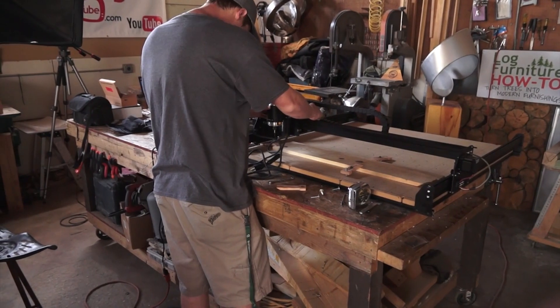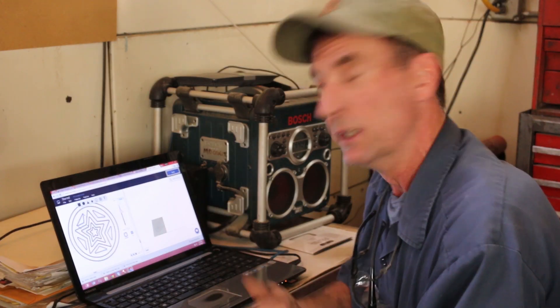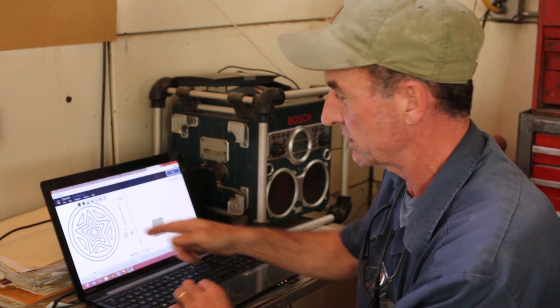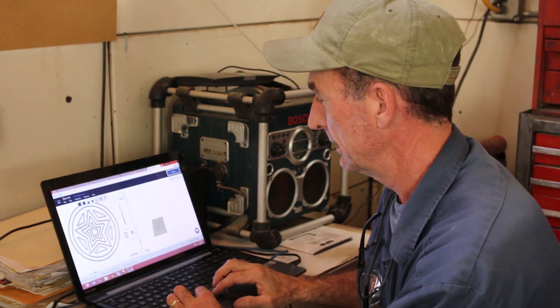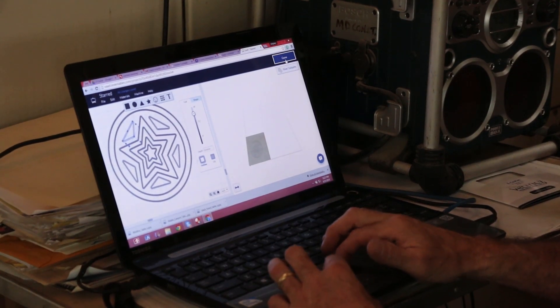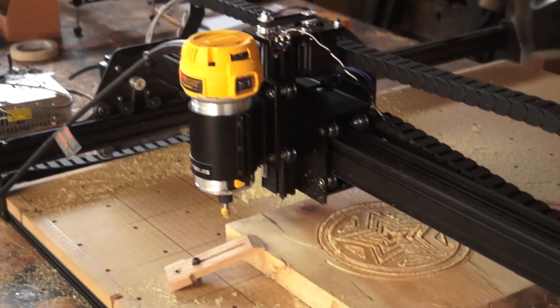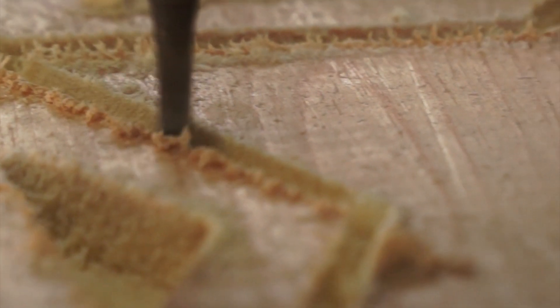The X-carve also comes with its own 3D carving software, so we can go over the computer for a quick overview of that. This is Easel — the program that comes with your X-carve. It's taken me no time at all to set up this simple design. We basically just save this, click carve, it walks us right through the steps, and puts that thing right to work. Let's see what we can do with it.